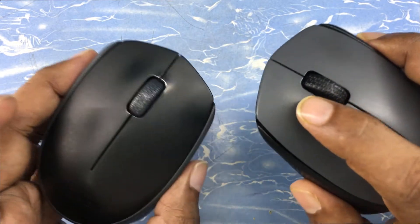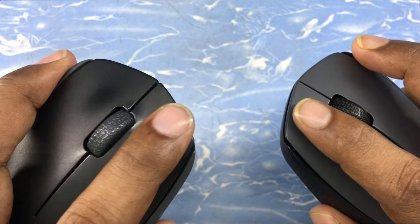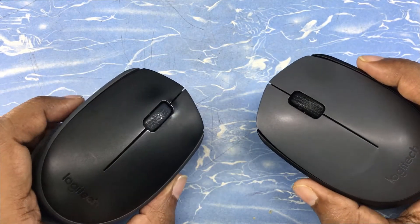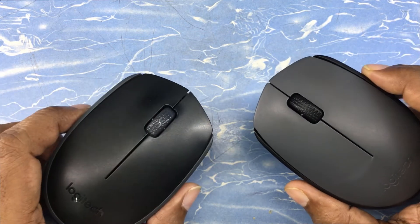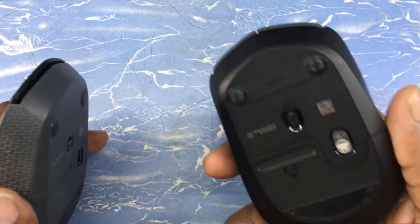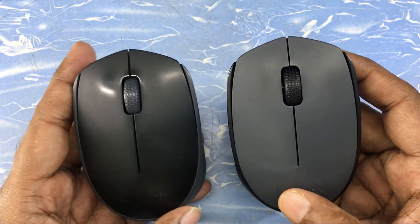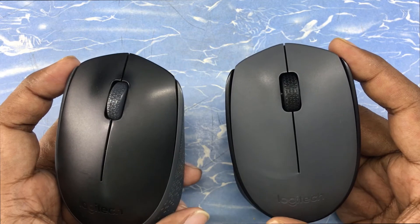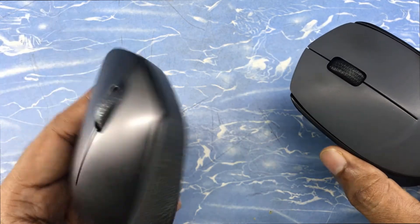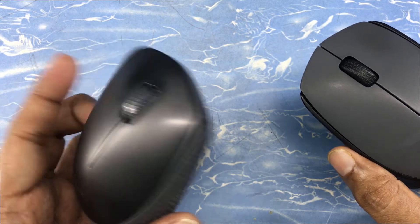The clicks on both mice are good — quite clicky and responsive. I don't have any issue with the clicks. But in the precision section, the M171 lags a bit while the M170 is at par. I'm not a professional video editor, but in my work I felt a lack of precision with the M171. It looks good and I love it, but it's not my favorite — for precise work I prefer the M170.